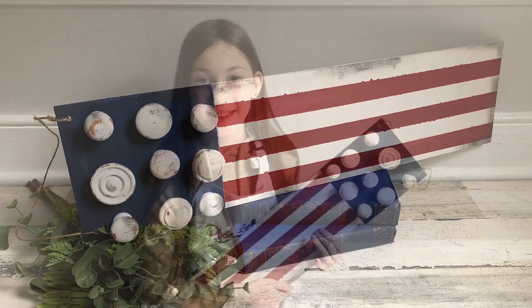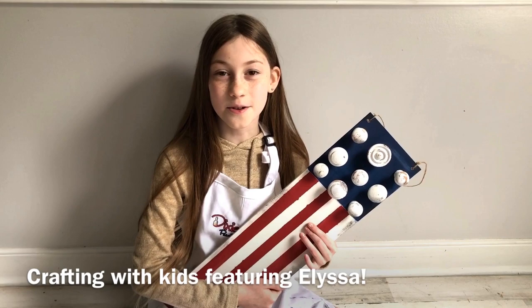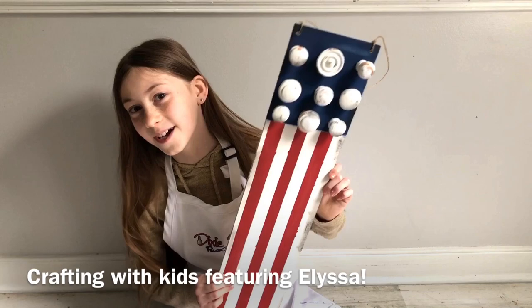Welcome to Crafting with Kids and Dixie Belle. Hi, my name is Alyssa and my mom owns the Top Drawer RVA. She is also a brand ambassador for Dixie Belle, and today we will be making this old American flag.